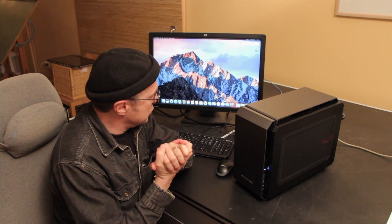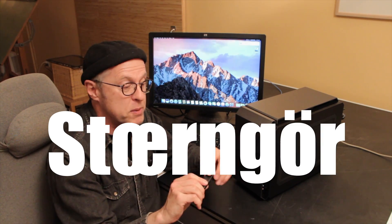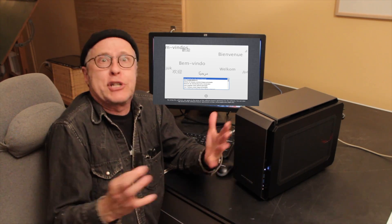As far as the Hackintosh build was concerned, this was the most insane one I've ever had to do. For the first time, I had to modify my USB installer. Normally I would just build the installer, stick it in the computer, and it would work — it would install. In this particular case, I could not get it to install. I kept getting stuck on the language selection screen.